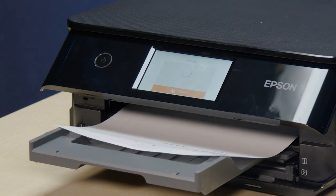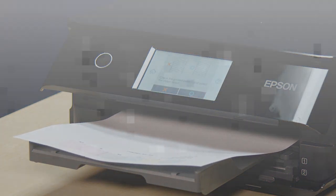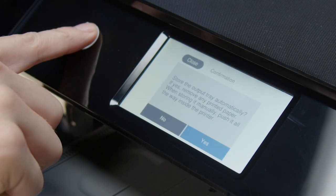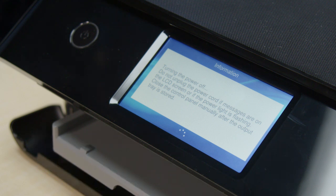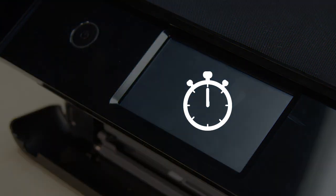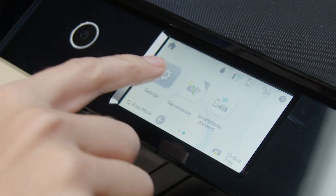When cleaning is complete, another nozzle check pattern prints. Check the pattern. If you still see gaps or all of the lines are missing, turn your printer off and wait at least 12 hours. Then turn the printer back on and print another nozzle check pattern.